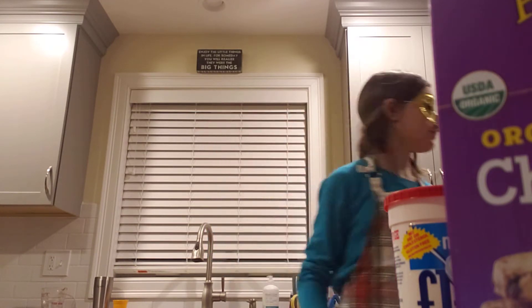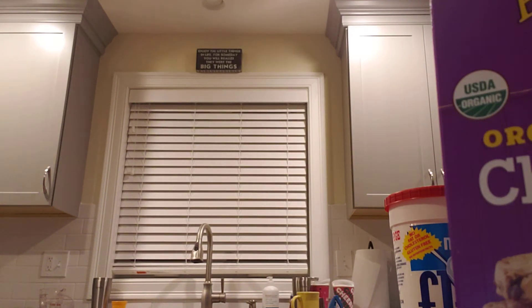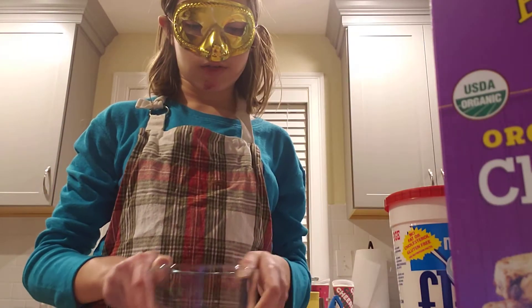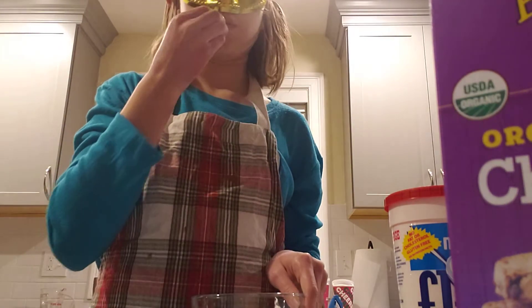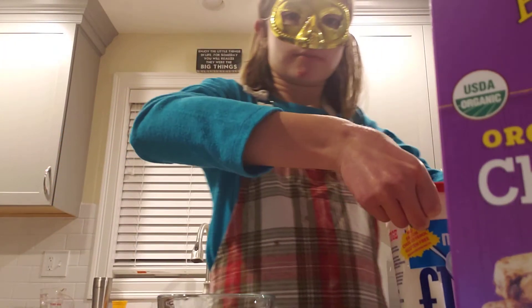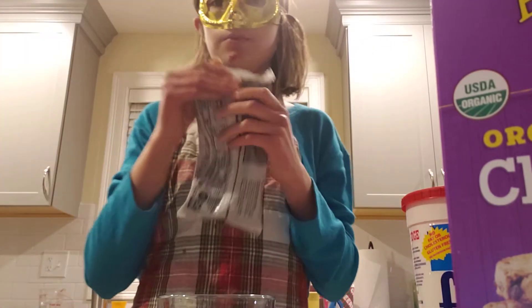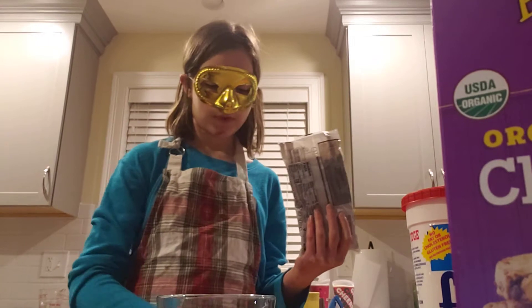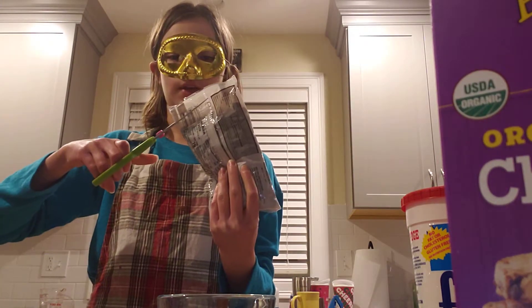I have two bowls and a spoon, but I'm actually only going to be using one — I have a reason for that, and I'll tell you. Okay, first thing we do is open our chocolate and make sure our dogs are not peeing on the floor while we're baking this.